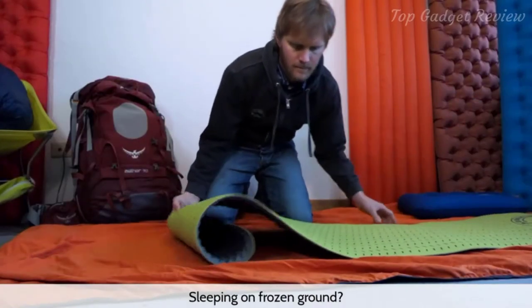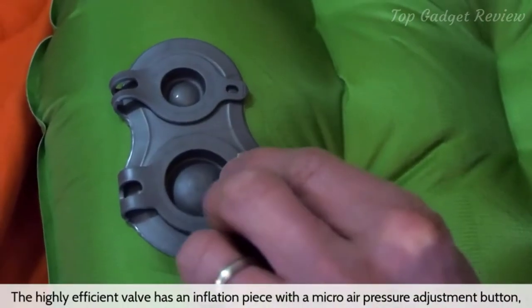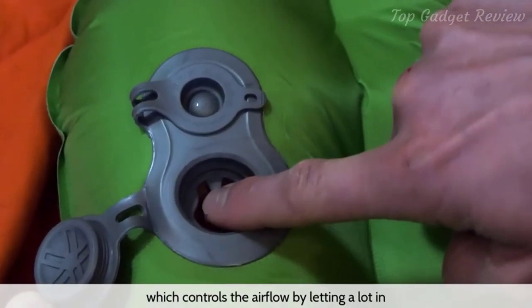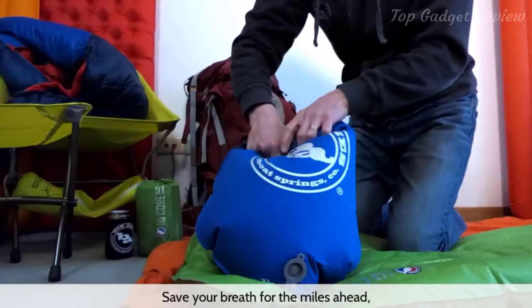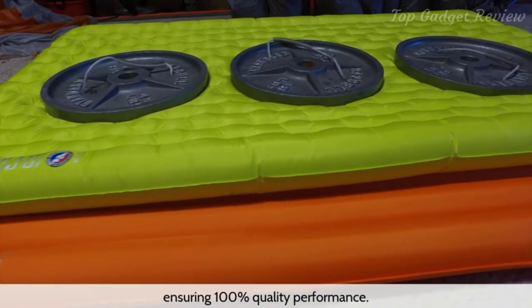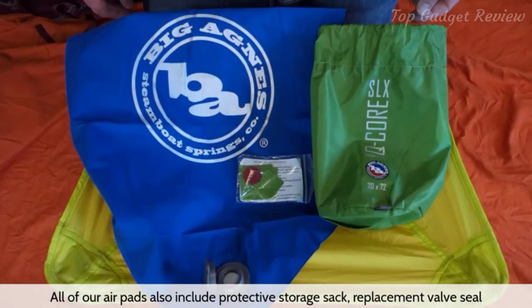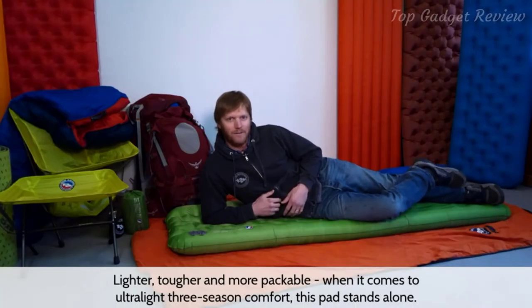Sleeping on frozen ground? Increase thermal insulation by adding the Big Agnes third-degree foam pad. The highly efficient valve has an inflation piece with a micro air pressure adjustment button, which controls the airflow by letting a lot in and not allowing it back out unless you want it to. Save your breath for the miles ahead and use the included upcycled pad inflation sack to inflate. All of our air pads are individually inflated and tested at our factory, ensuring 100% quality performance. All air pads also include a protective storage sack, replacement valve seal, and 3M repair patches.